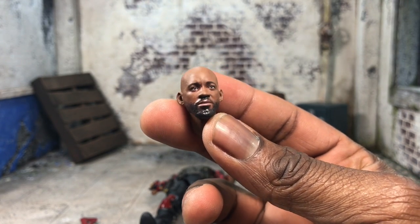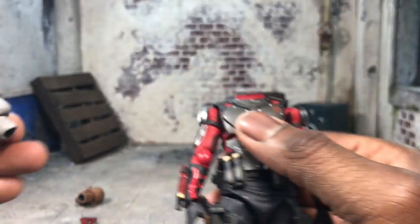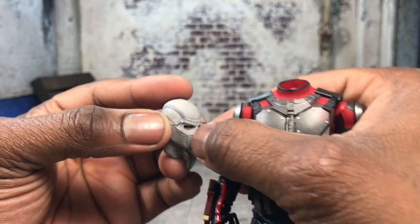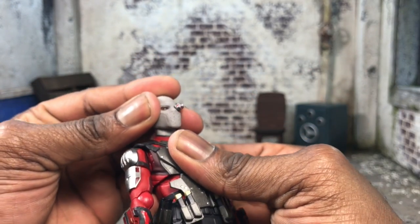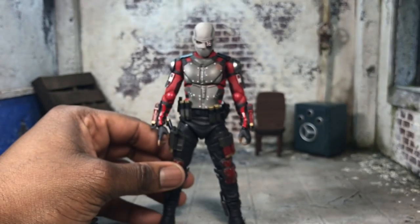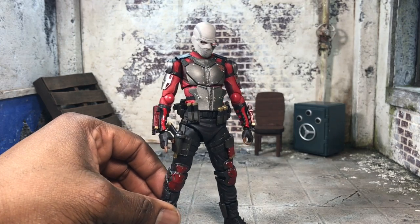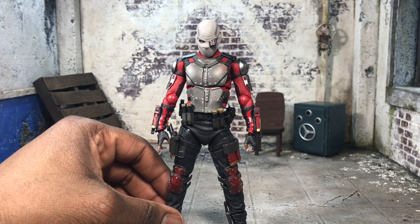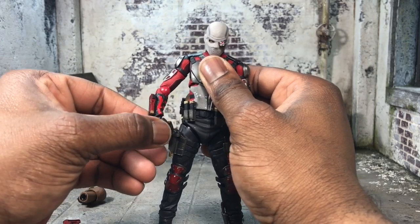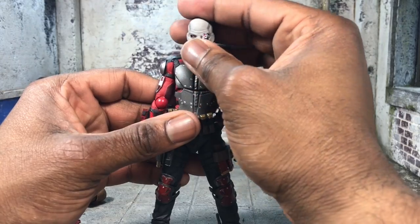I'm pretty sure people can flat coat it to fix the glossiness around the mouth and beard. Now we're going to pop in the alternate head, which I think is really dope. My only gripe is the eyepiece, but when I popped it on I was like, man, this figure looks ten times better — way more menacing. He has the look of Deadshot. In my eyes it's perfect. The masked head definitely shows the Deadshot that you want — menacing. I think they nailed it with this head really well.